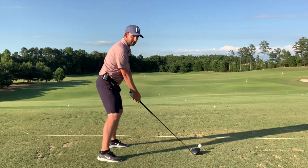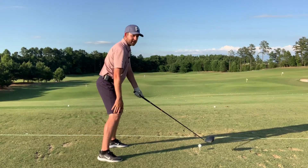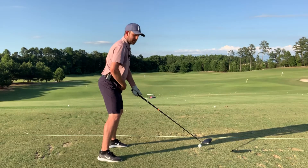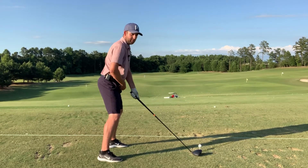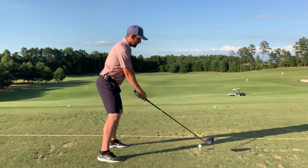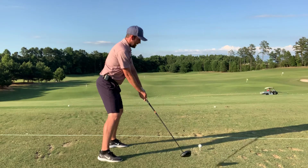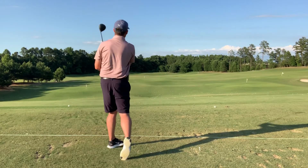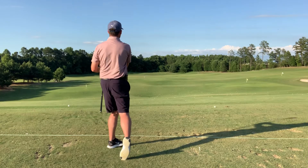After those three jumps and landings, you've got a little flex at your knees and some bend at your pelvis — so your belt buckle is pointing down toward the ground. Now you're in a very athletic position and ready to hit the golf ball.